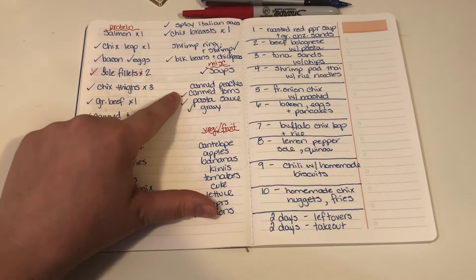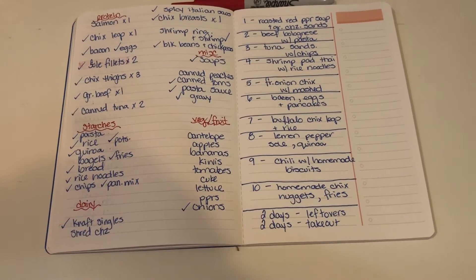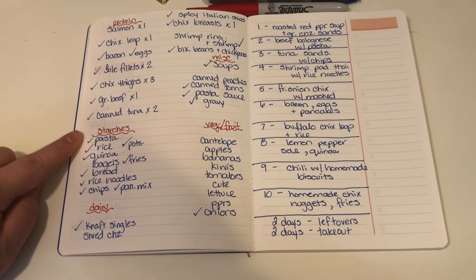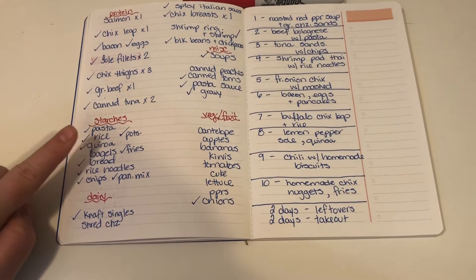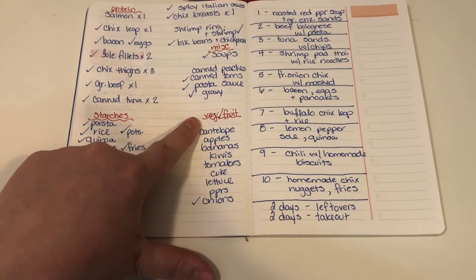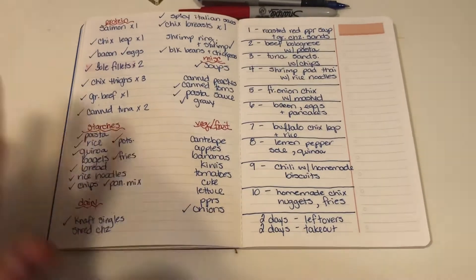Under miscellaneous I put soups, canned peaches, canned tomatoes, pasta sauce, and gravy. I never write down spices until I actually write my menu. For starches, I write those down so I can switch it up and not have pasta or rice every night — so I have pasta, rice, quinoa, bagels, fries, potatoes, bread, rice noodles, chips, and pancake mix. Then dairy — Kraft singles and shredded cheese — and fresh veggies and fruit: cantaloupe, apples, bananas, kiwis, tomatoes, cucumbers, lettuce, peppers, and onions.